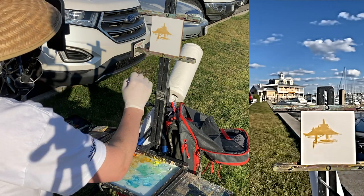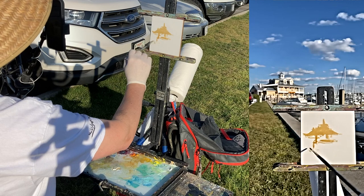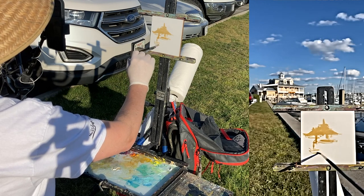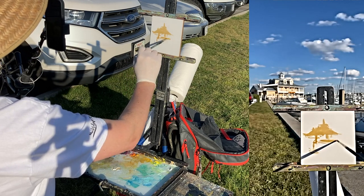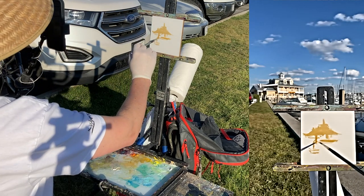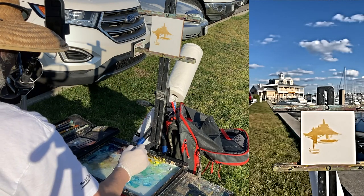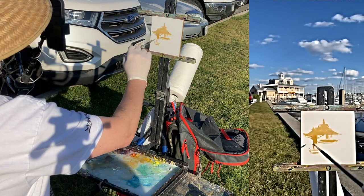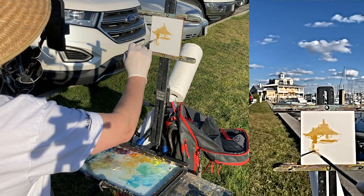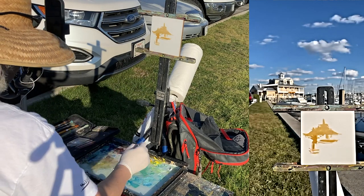I like to use cast shadows to kind of help guide where the drawing is going to be. The shadows are my guide to the perspective. Sometimes I make them really dark, and then sometimes — like this time — I'm using a lighter yellow ochre.